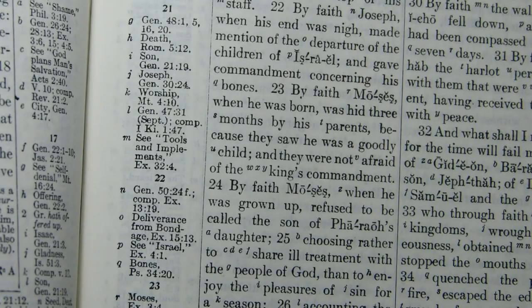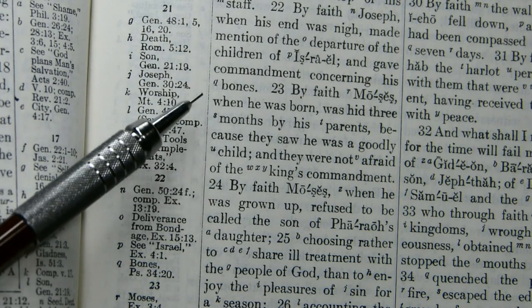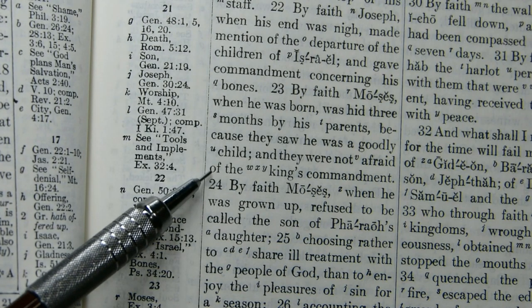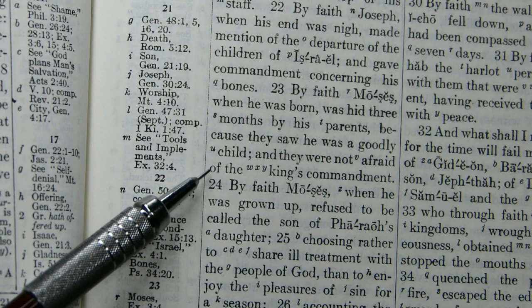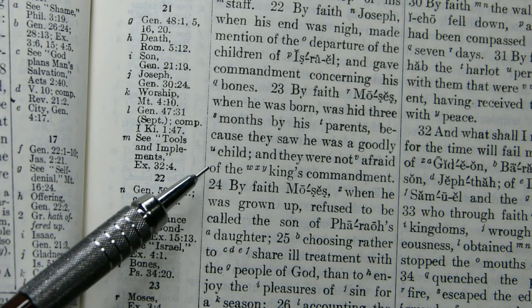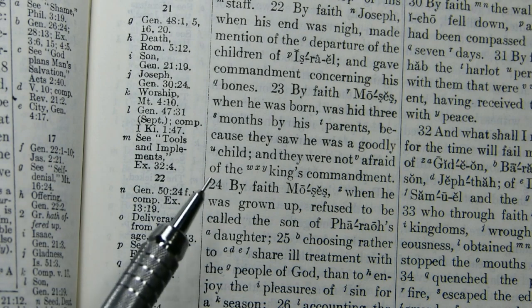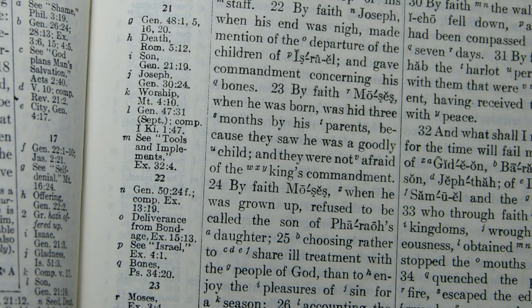Still on the topic of variorum readings, I want to point out that you can't expect too much of this Bible — there's only so much room and they do not include all variant readings. Looking at Hebrews 11:23, there's a well-known variant in Codex D that adds 'By faith Moses, when he was grown up, destroyed the Egyptian when he observed the humiliation of his brothers,' but on this particular page, zero variorum readings are mentioned at all.